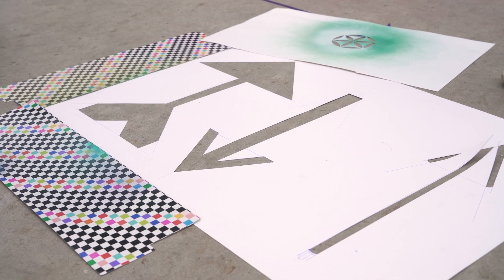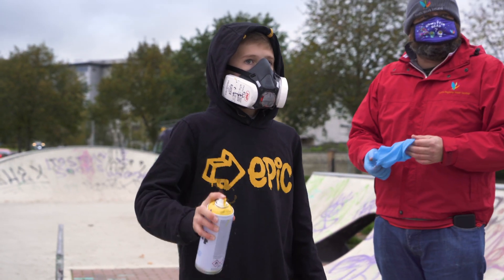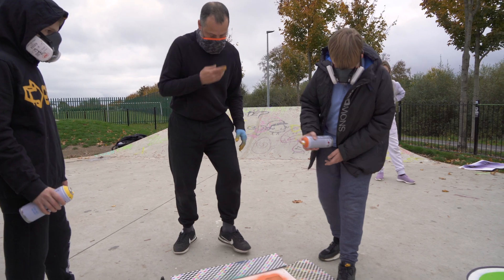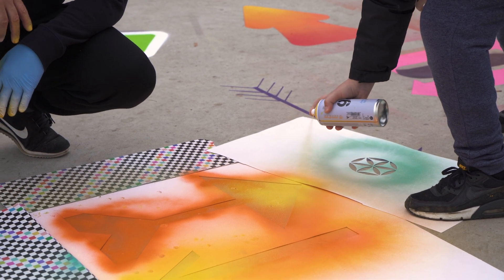Today we just did a bunch of arrows — graffiti basically — so we had paper and then we graffitied over that and there's like a shape cutout. It's nice because you don't spend your evenings at home doing nothing, playing video games and all. You come out here, it's like spraying and it's really fun.